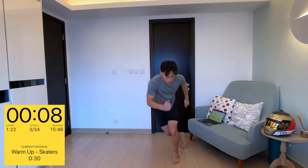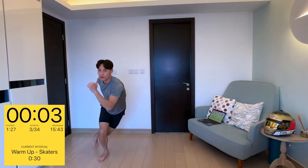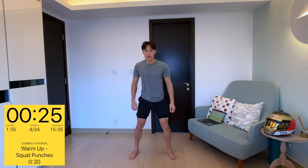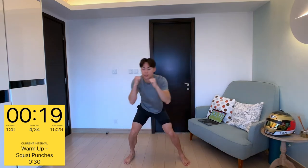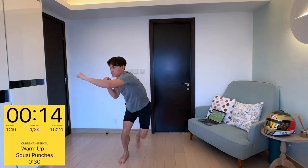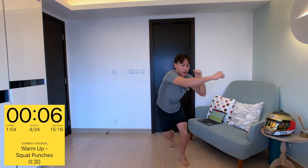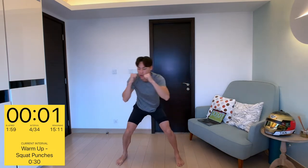Then we're going to move on to squat punches. You're going to be in a squatting position and you're going to be punching right, left, right, left. You'll be firing up those legs — using your quads, your hamstrings, your glutes.